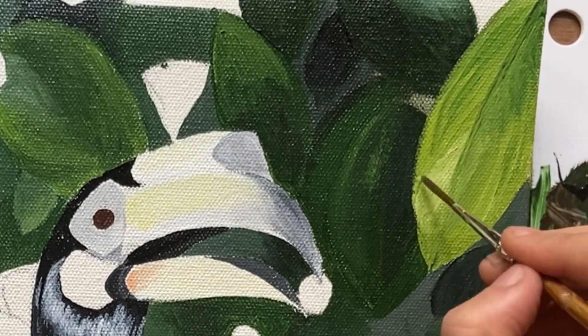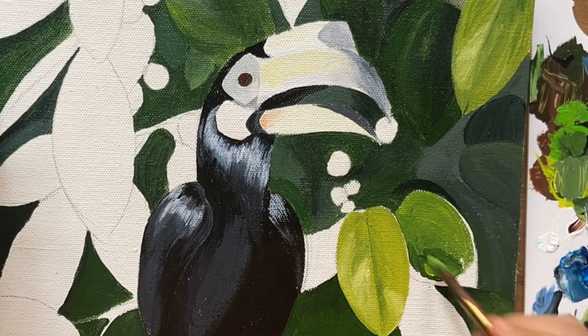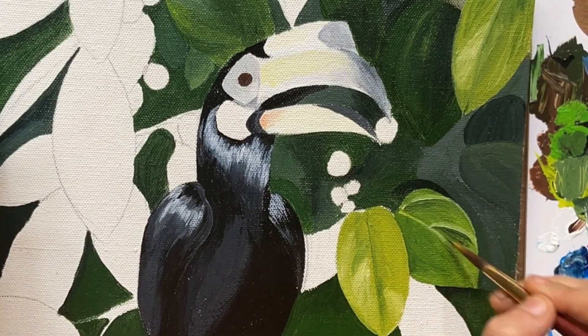Once I was happy with how the leaf in the forefront looked, I used the same technique of blending to do all the brighter leaves.